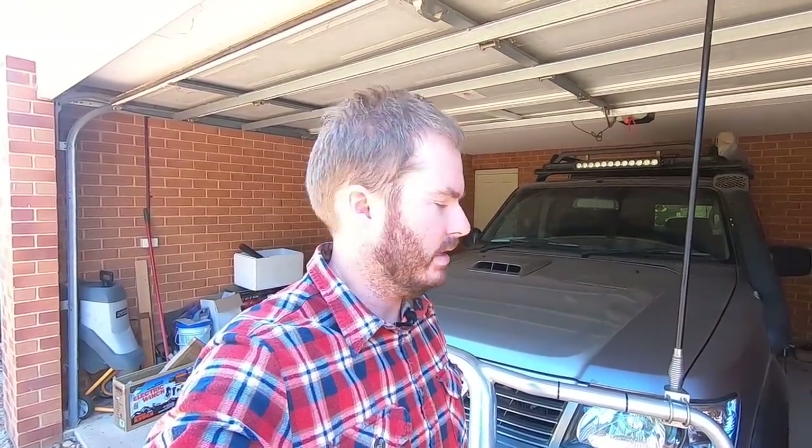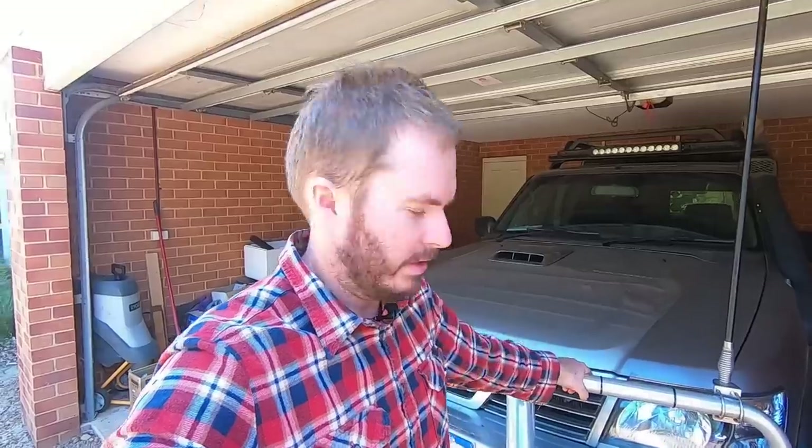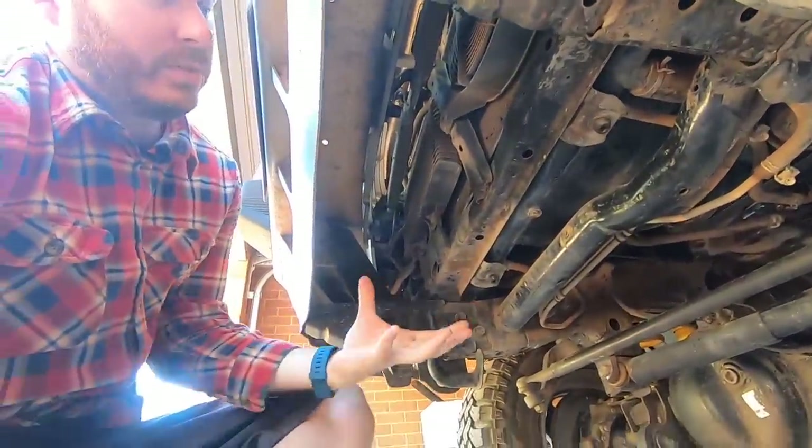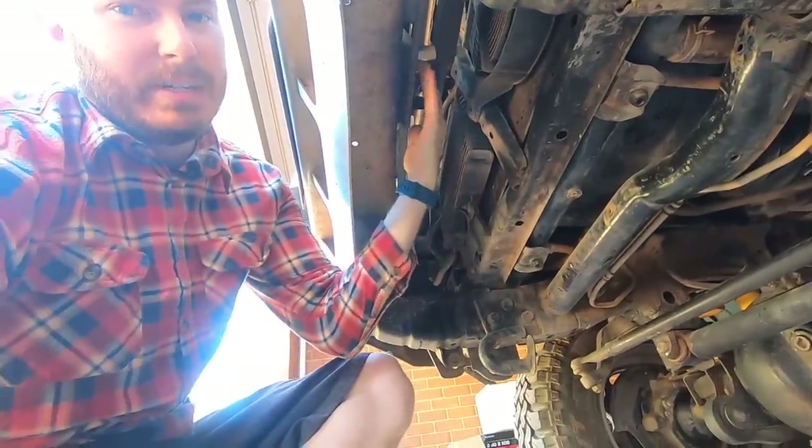This next part all depends on the way your vehicle and bull bar is set up. Some vehicles you'll be able to get straight under here and your winch will just fit up in that gap and bolt to the bar. Other vehicles like mine, the bull bar is going to have to come off — some of them the winch won't fit through that gap. In this case I have to pull the bull bar off, mount my winch cradle, put the winch on top and then put the bar back over it. It all depends on your situation. Let's get this thing off.